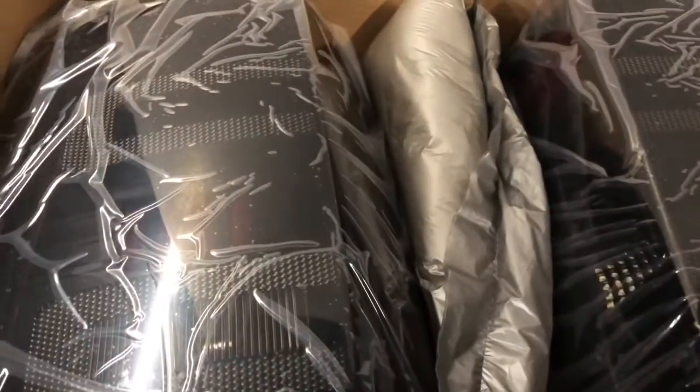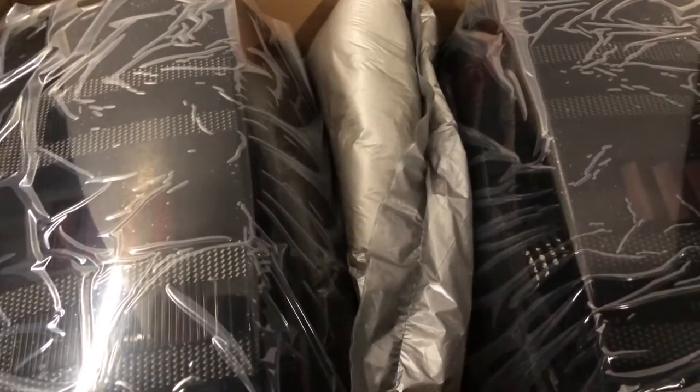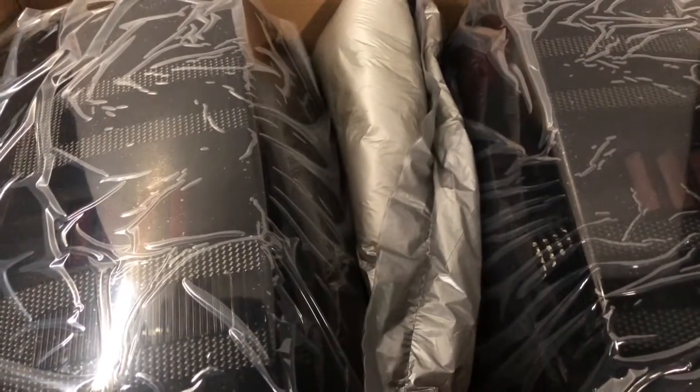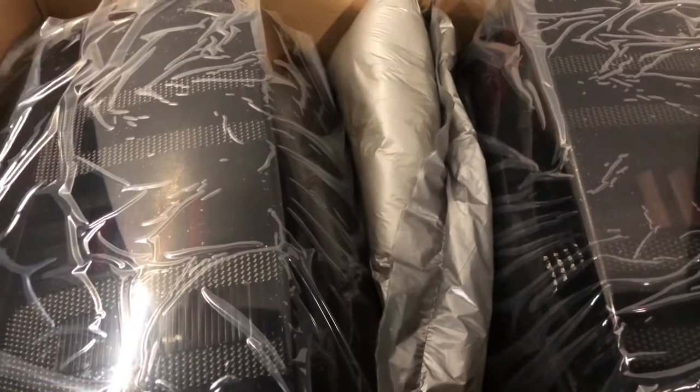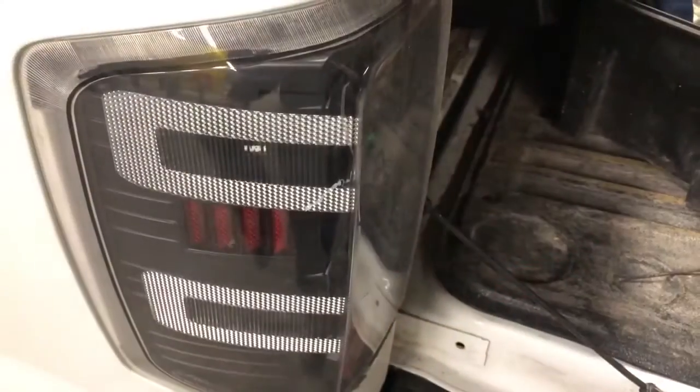The new brake lights have come in and they look darker than the ones currently on my truck. I did test them out and one of them isn't working properly, so I decided to put these on my truck now. Here is the comparison of my old personal truck's tail lights to the new tail lights — and you'll see that they are indeed darker. Crazy, love it.